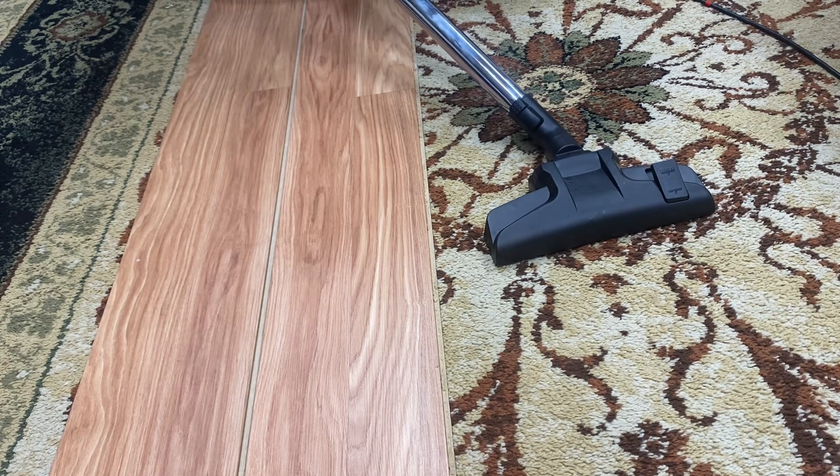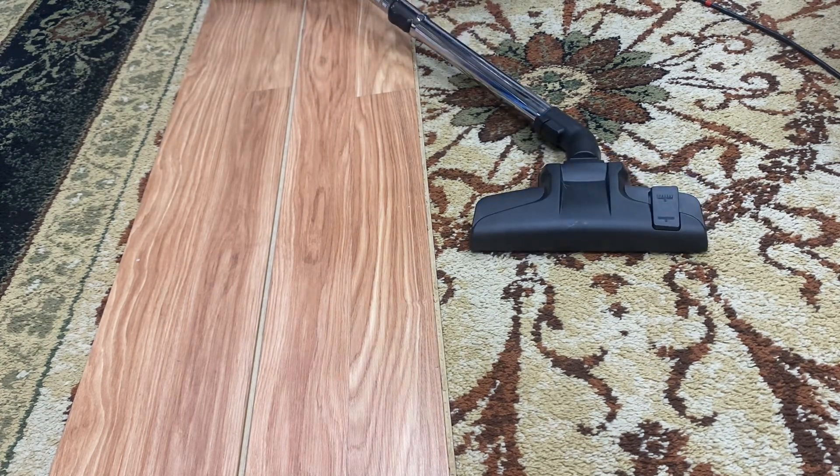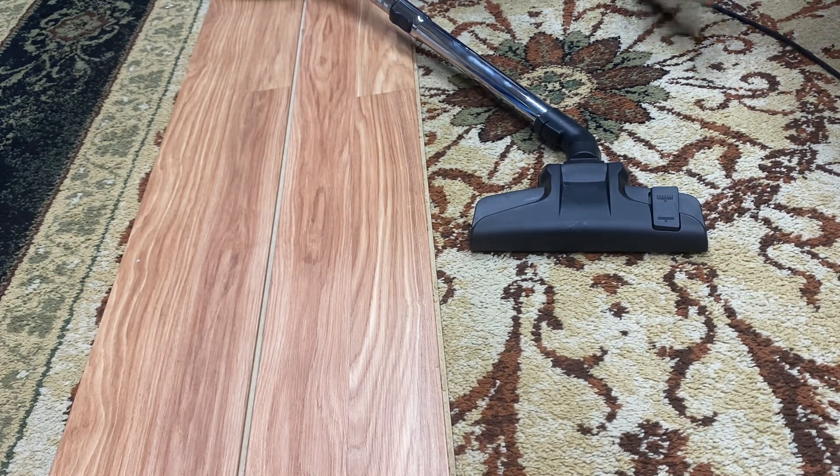That's better than just about every upright, you know. That actually did really well because it's a canister. So yeah, that's the pickup test for this vacuum. Look out for some more videos with this vacuum — I want to see how this does on my thick carpet upstairs. So we'll find out about that. See ya, thanks for watching.